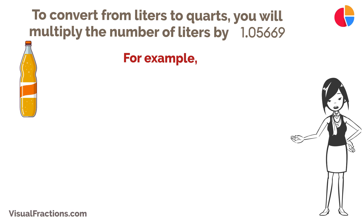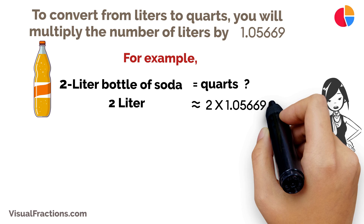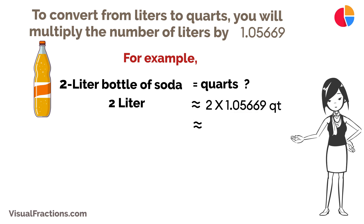For example, if you've got a 2-liter bottle of soda and you want to know how many quarts that is, you would multiply 2 liters by 1.05669 to get approximately 2.11338 quarts.